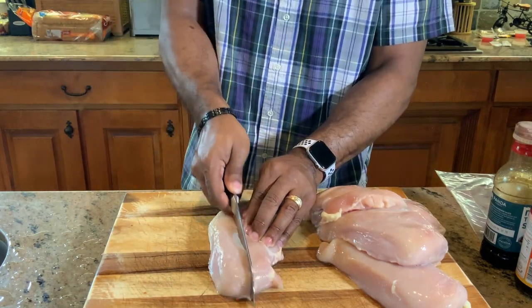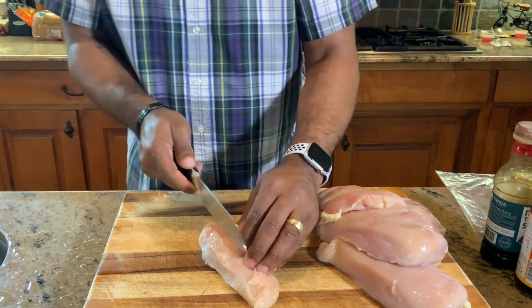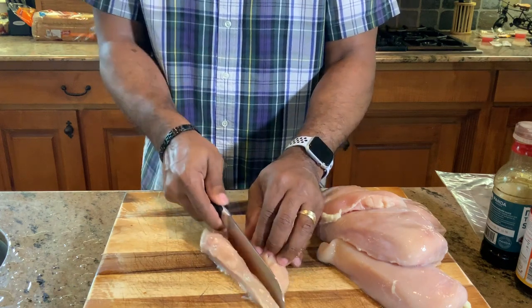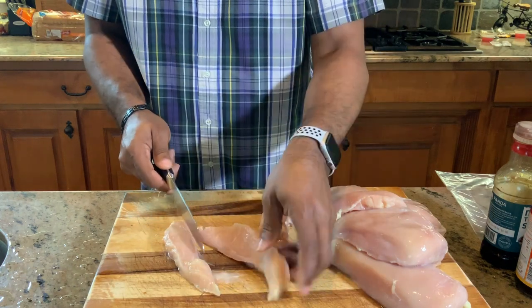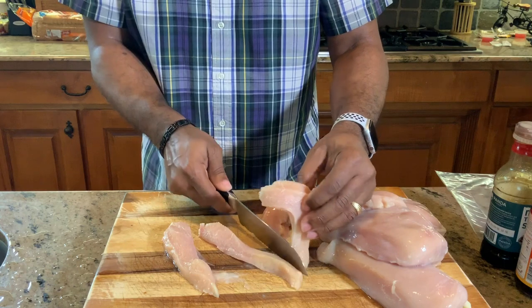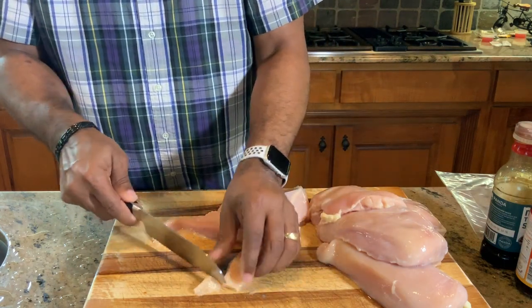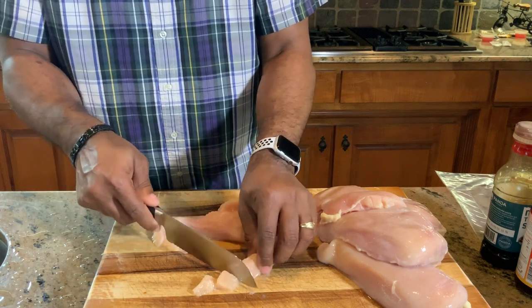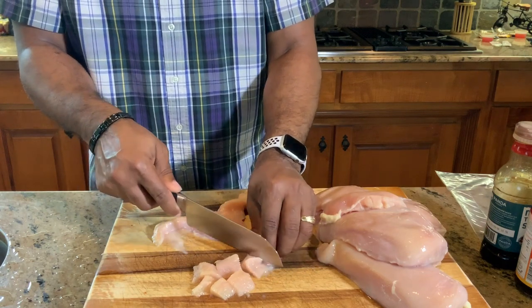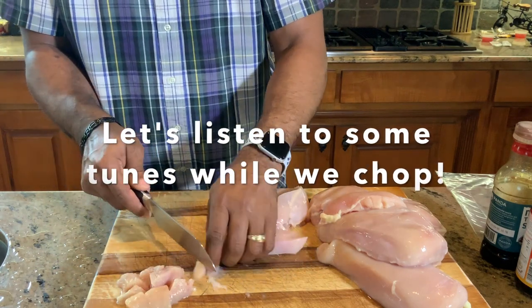I'm going to go right here in the middle. We're just talking about getting some nice strips and some pieces — that's all we're going to do. Six chicken breasts makes up a lot of meat. I'll probably use two or three of them to just grill on the side and have those later on throughout the week. I'm going for nice little squares here.